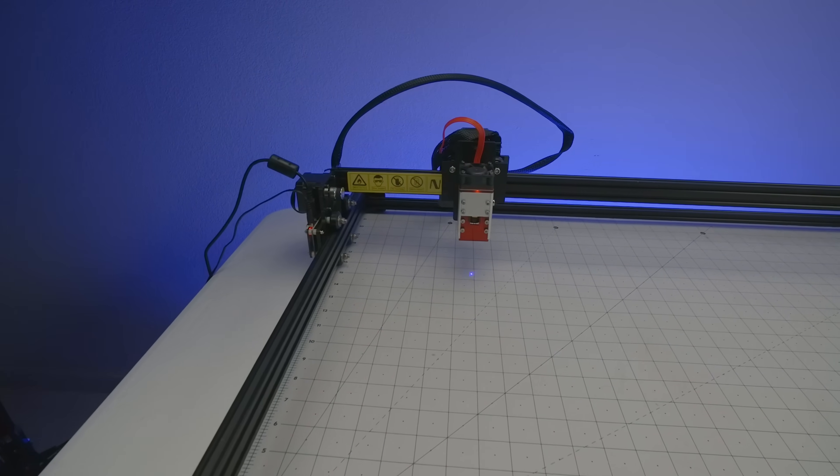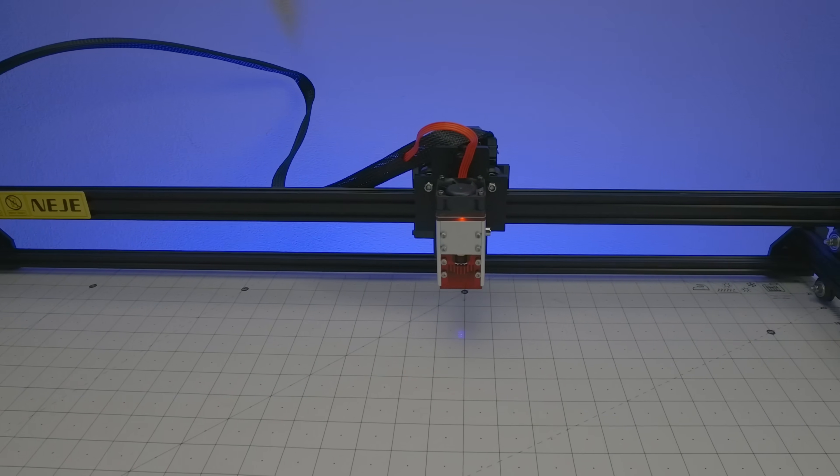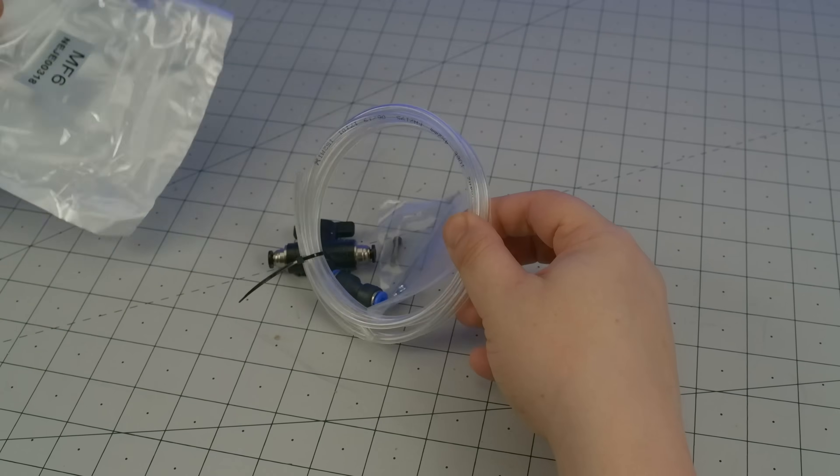The laser is rated at 7.5 watts — that's the optical power — though I may eventually swap it out for the 10-watt module offered by the company as one of the many upgrade packages. One such upgrade is this air assist kit, and we'll discuss that in just a minute.